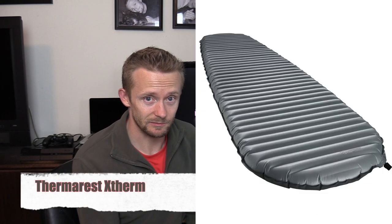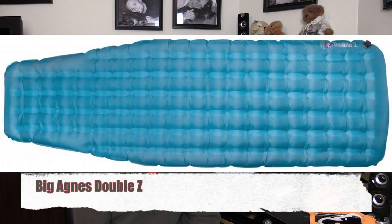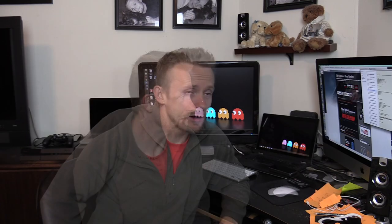Moving on to sleeping pads, we have the Nemo Xor, the Therm-a-Rest X-Therm, the Pacific Outdoor Equipment Peak Elite AC sleeping pad, and the Big Agnes Double Z.